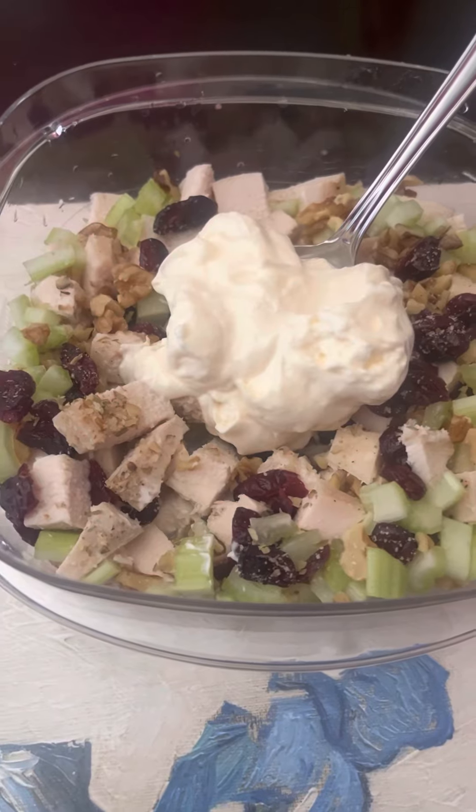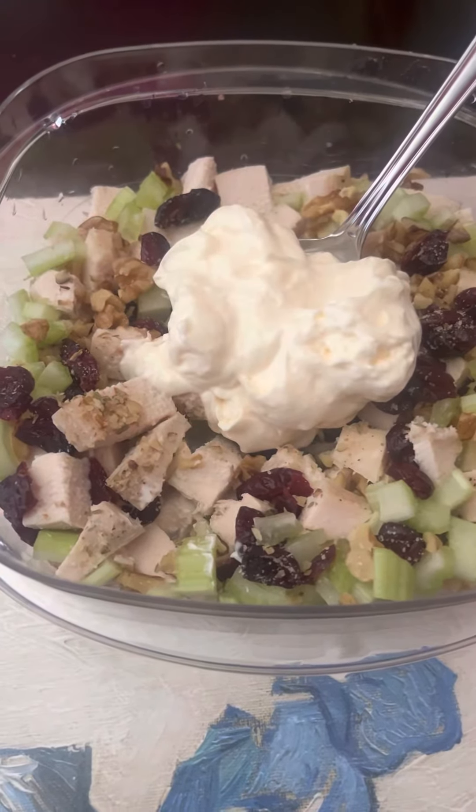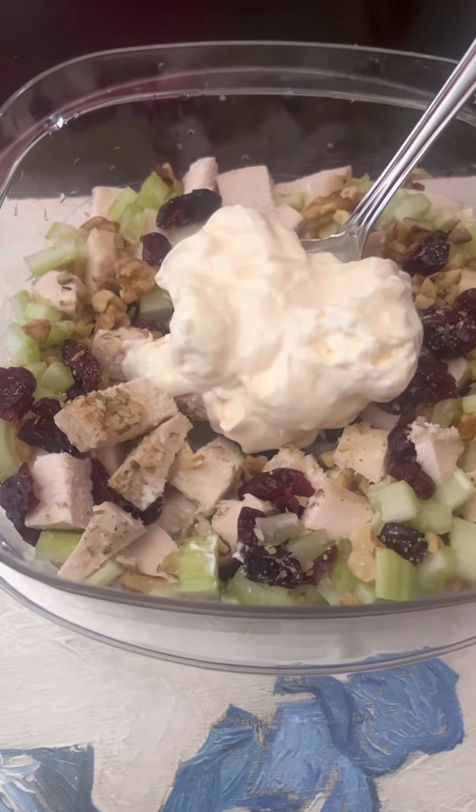I'm so tired of ham. I had a bunch of leftover ham for Easter. I've been eating ham all week, so finally in the mood for something different.